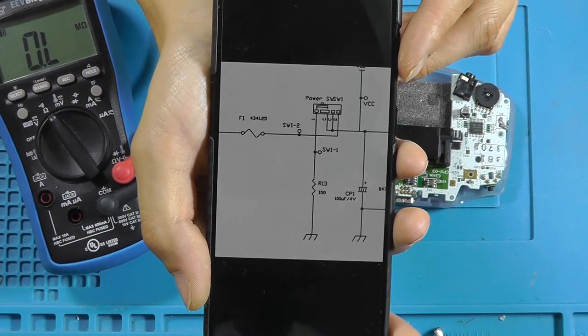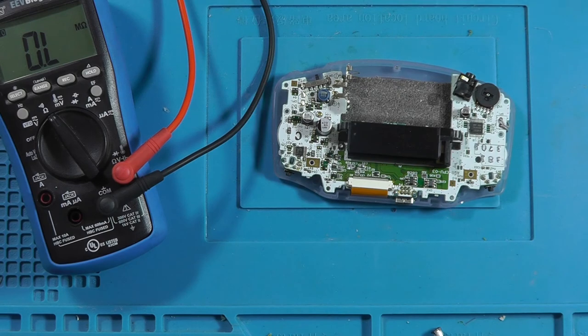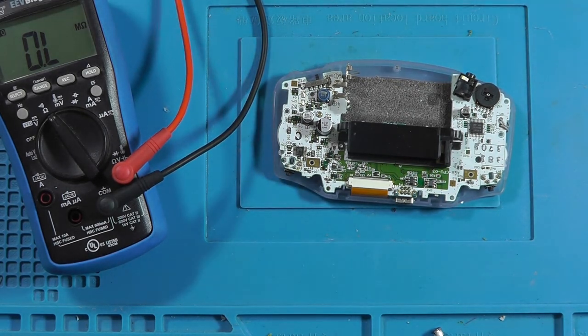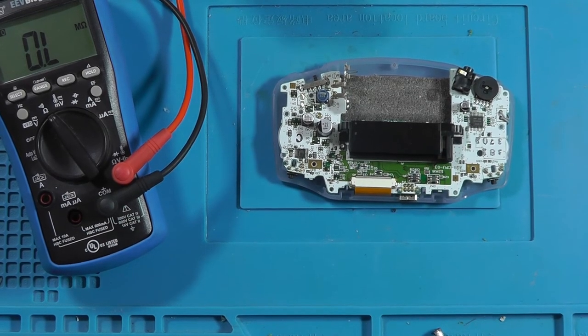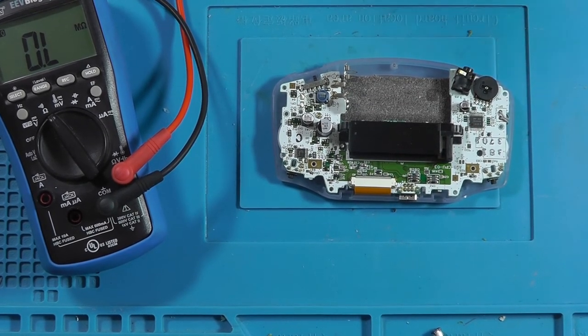So when you switch it off, all the capacitors will be discharged — which is pretty smart. But I think that's the system that might be misbehaving right now.